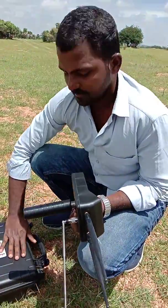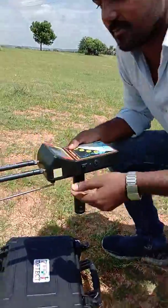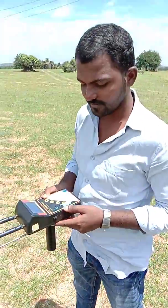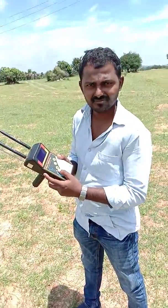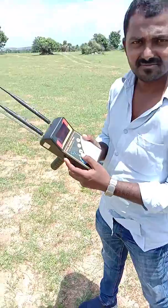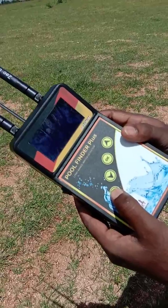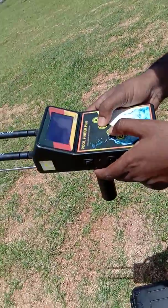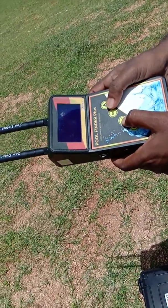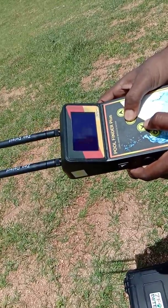Once we connect the device, we will extend the receiving antenna fully on the device. Then select the options: water type. Then again select the option and select the distance.